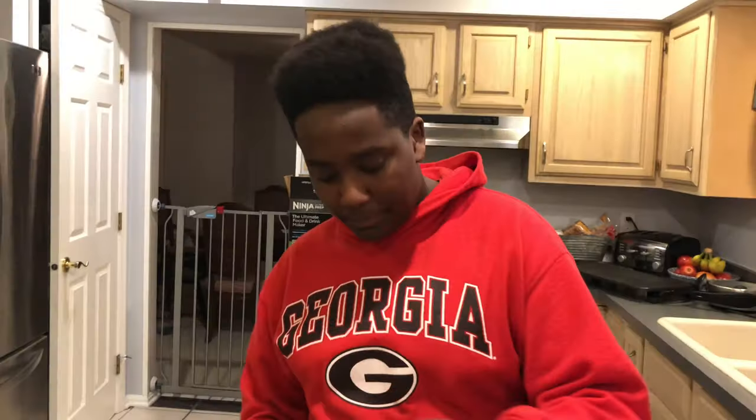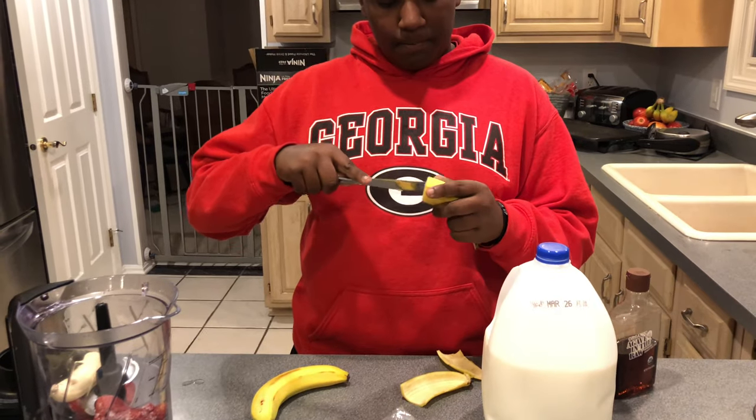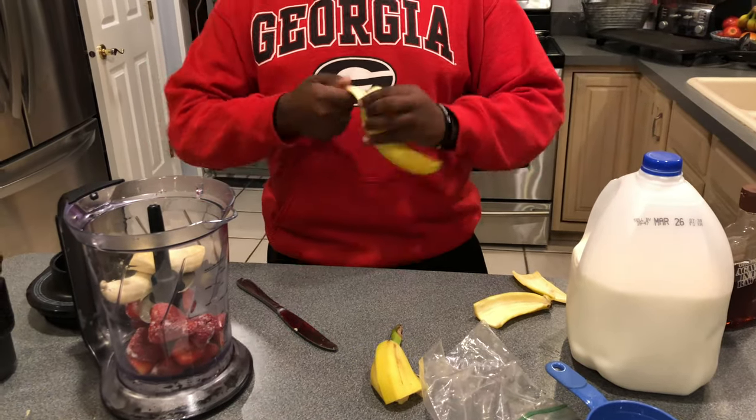Putting both bananas in, I gotta get this one out of here. So once you do that, I'm gonna put one more banana in, but instead of cutting it I'm just gonna peel it and throw it in there.